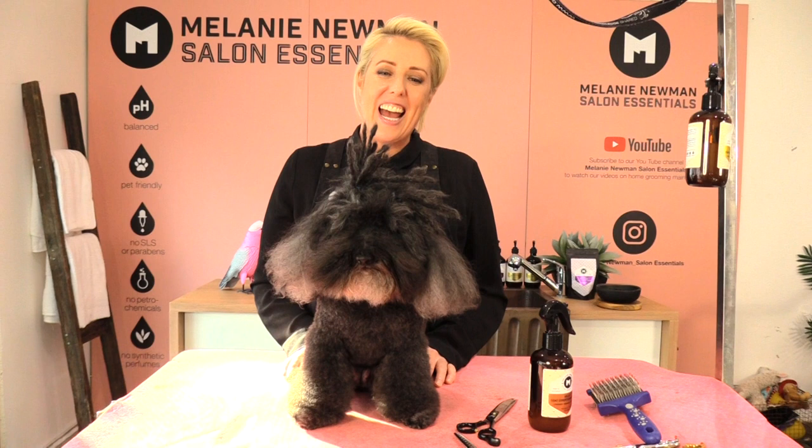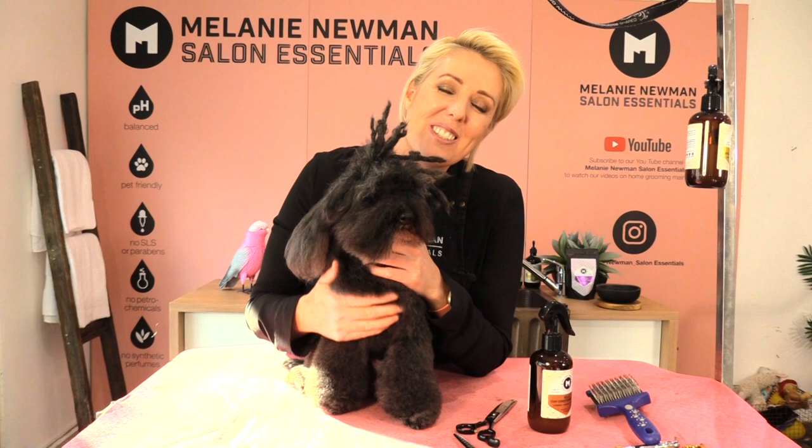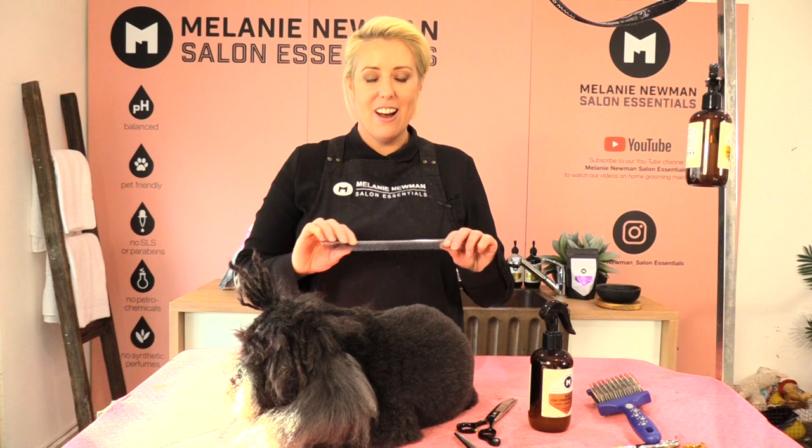Hi everybody, welcome to our grooming channel. My name is Melanie Newman and this is Kiki the toy poodle. In today's grooming session I'm going to share with you how to scissor a donut muzzle, so stay tuned.